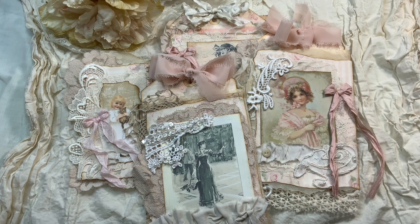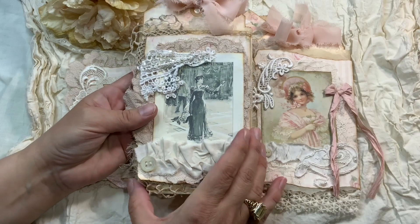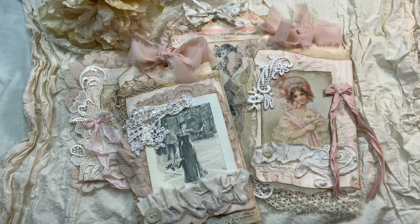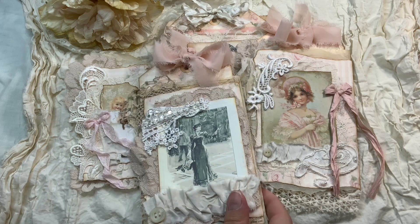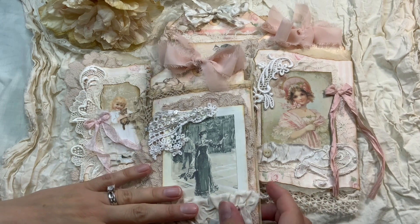I know that Tammy from Embellished Story did a tutorial, but I twisted it a little bit — of course, because when you try to do the project you're not using the same laces or the same pattern paper, so you kind of end up a little different. While doing my first one I followed her way, but by the fourth I figured out another way and tweaked it a little. So I'm going to do a tutorial because I know you guys love tutorials.